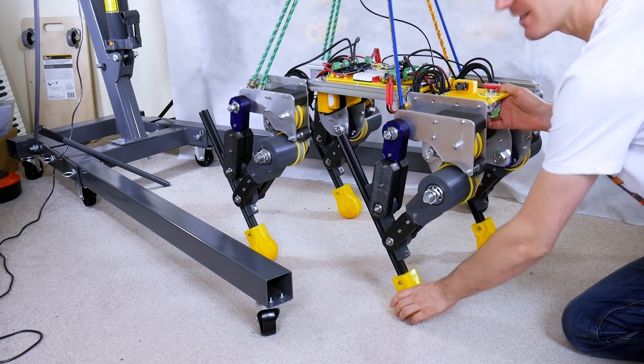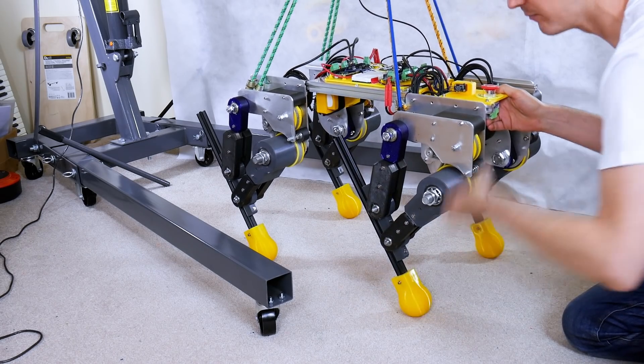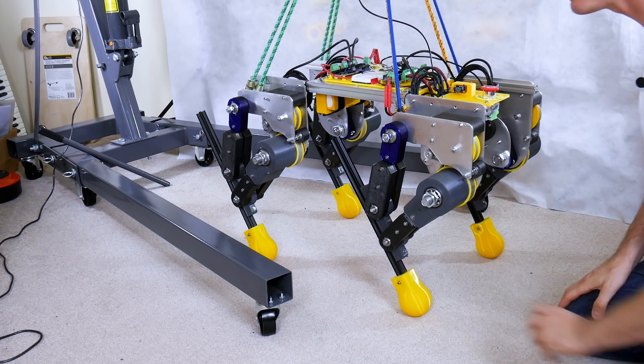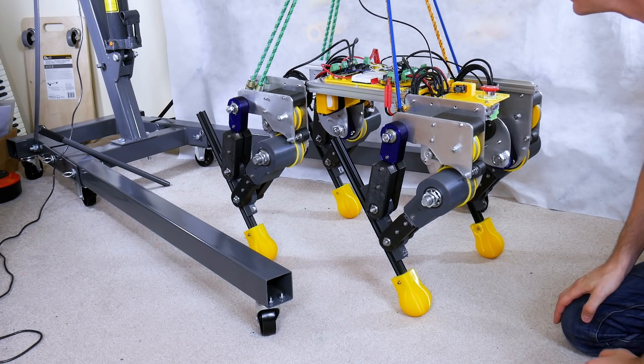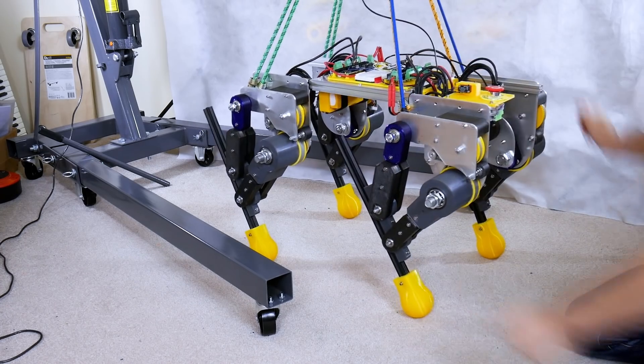I've just turned up compliancy on these joints to a value of 0.3 — so hardly any compliancy at all. Remember a compliancy of one means you could completely back drive the motor and it'd follow wherever you went. In the last example we were using 0.5, but obviously we've got more weight of gravity here, so let's see how that goes.